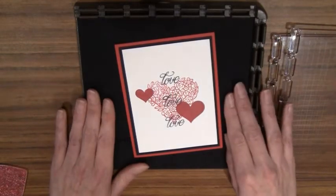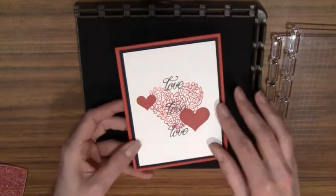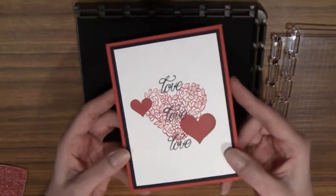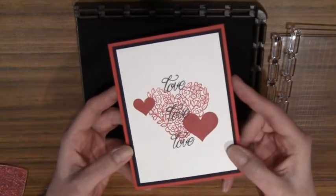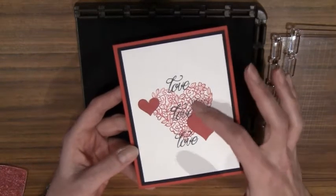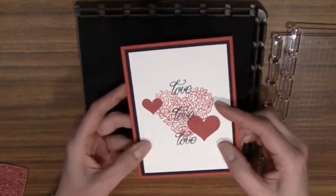So today I'm going to demonstrate how to use this new tool and I'm going to show you how to make this fun little Valentine's Day card. I'm going to use the Heart of Happiness stamp set and the Love Sentiment from the Lovely Friend stamp set to make this card.